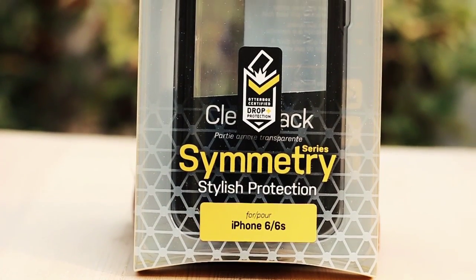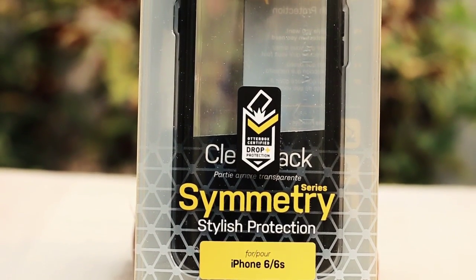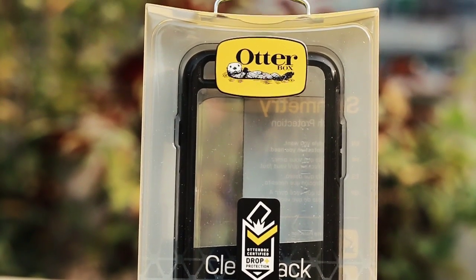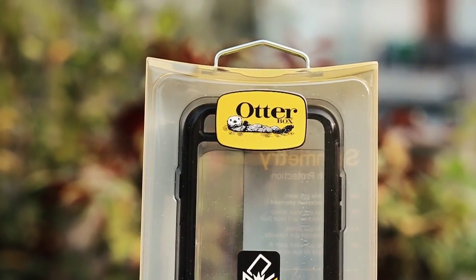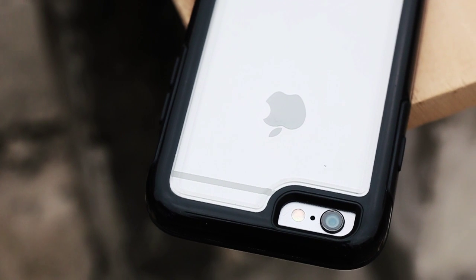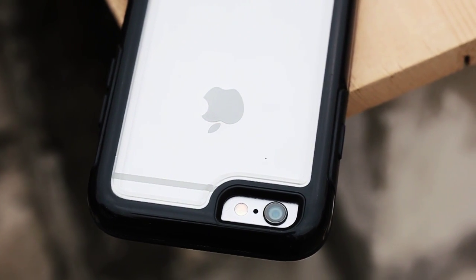Today we will take a look at the Otterbox my Symmetry Series clear case for iPhone 6 and 6s. Without further ado, I'll swap it onto the iPhone and give you my quick in-depth review. This is a relatively new case from Otterbox which offers complete customizability along with the same quality and overall protection that we're used to seeing with Otterbox.